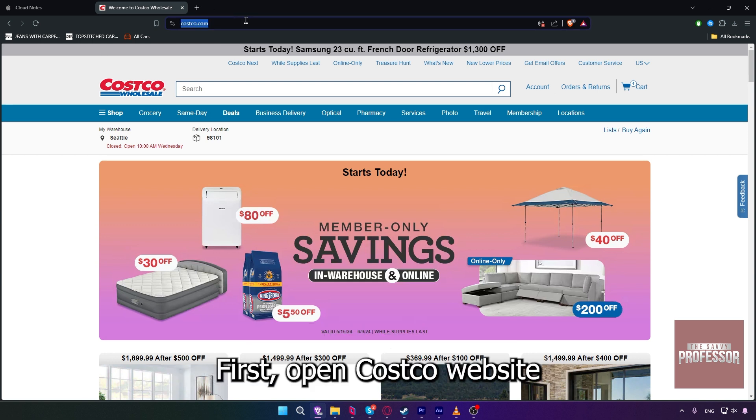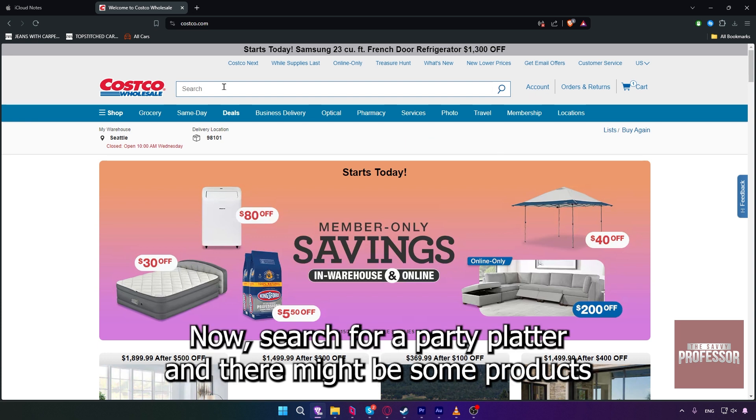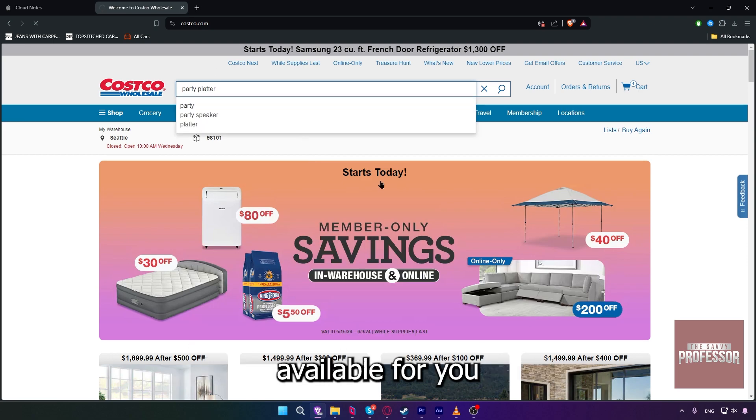First, open the Costco website and make sure to sign into your account. Now search for party platter, and there might be some products available for you, as you can see.